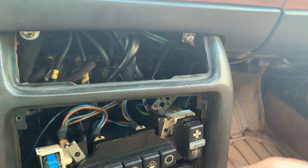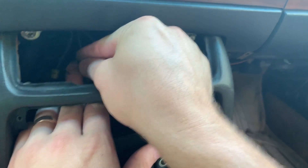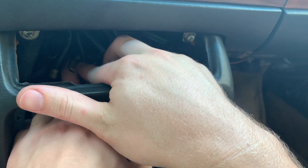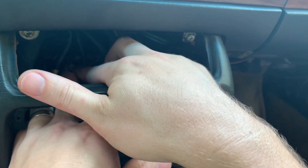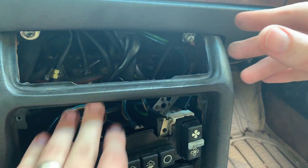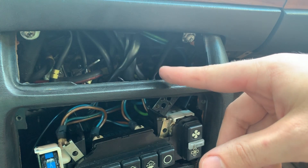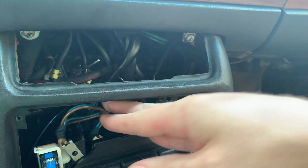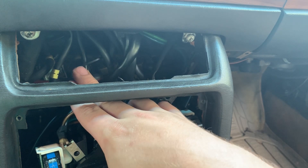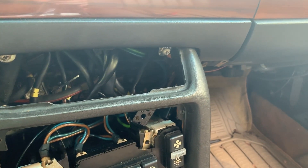All they had was this one package of vacuum caps — it was the only package and there was one missing out of it. It was supposed to be five and there were only four. I was pretty sure I only needed three caps, so they gave me about a 20% discount since one was missing. Alright, so that's three plugged up and the other two tested good. Now let's go see where some of these are — we've got this red with yellow stripe and we're going to go find it over on the driver's side and I'll show you where the other two are.